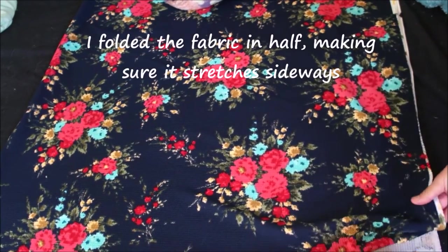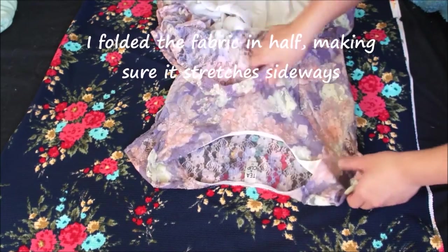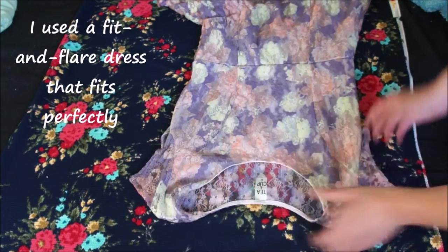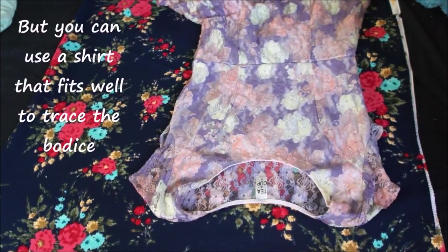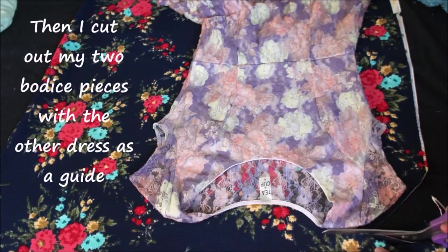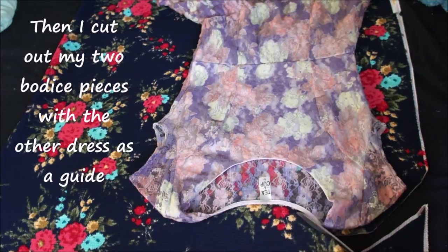I start with the piece folded in half, making sure that it stretches sideways. Then I use a dress that fits me almost perfectly to cut out my two bodice pieces. If you don't have a dress that fits you perfectly, you can also use a shirt that fits very well to trace the bodice. Just be aware that since the fabric is stretchy, you'll need to take that into account when you cut.